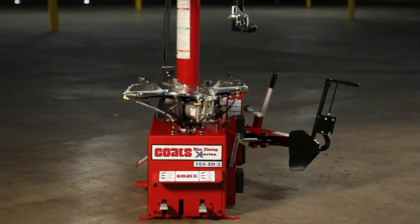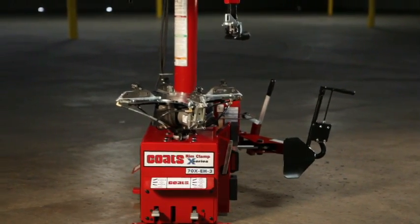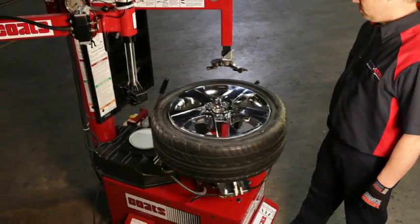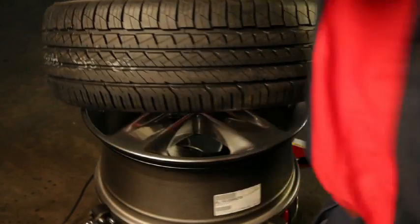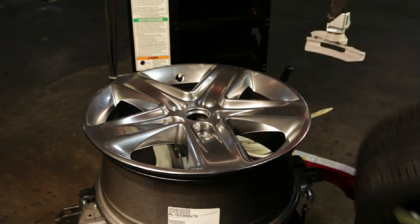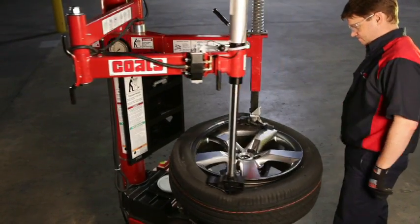Beginning in the mid to late 2000s, original equipment manufacturers such as Ford, General Motors, and Chrysler began offering new rim designs. In particular, the OEMs began offering plastic chrome-clad wheels and high-spoke wheels on many popular vehicles.